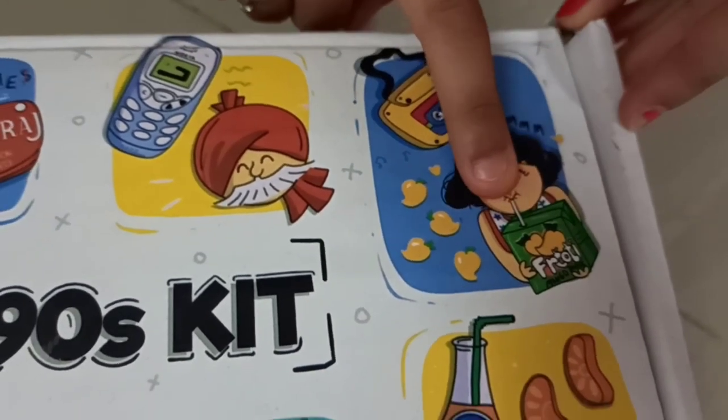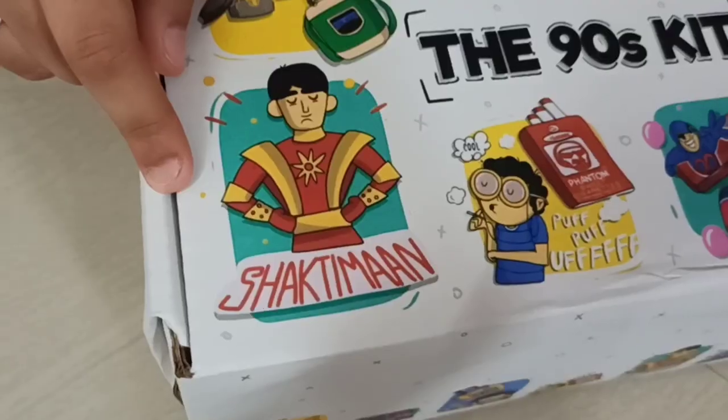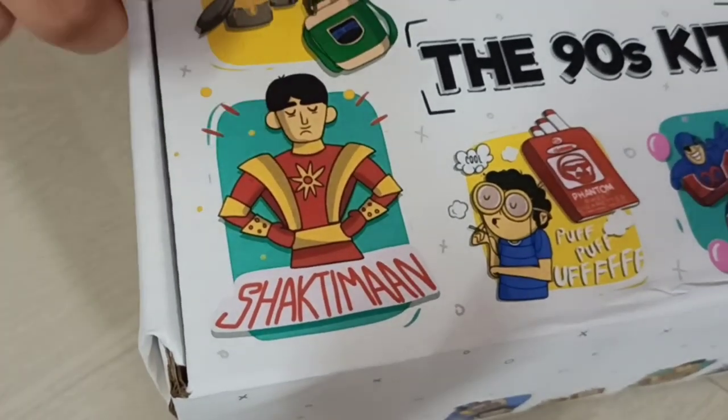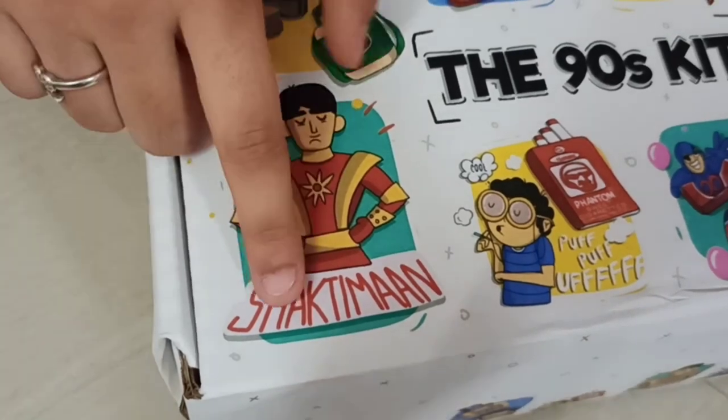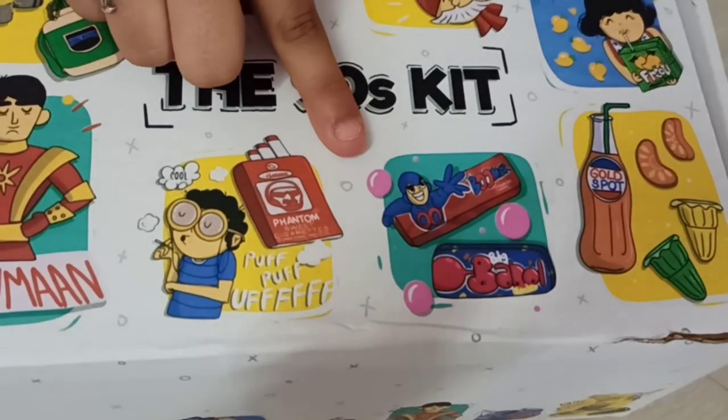And Frooti — I actually tried Frooti but it's not exactly like this, it's different. This is Shaktimaan, the olden days superhero. Like now we have the Avengers and stuff, this is Shaktimaan in the olden days. This is phantom cigarettes.